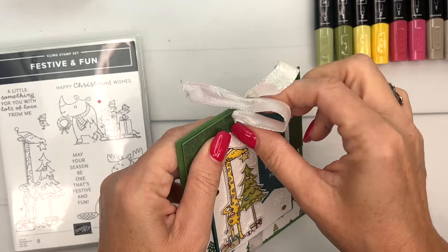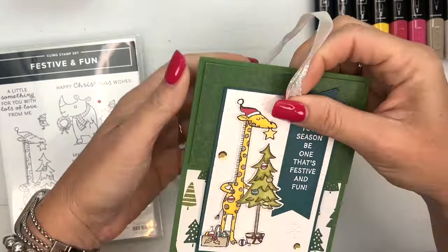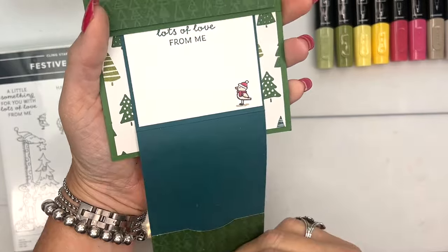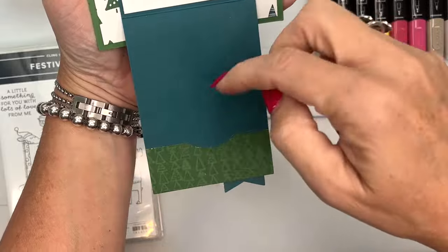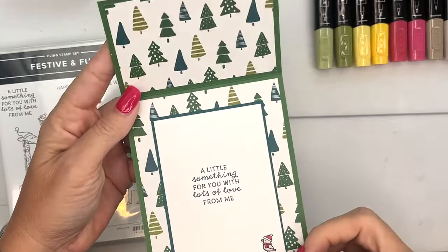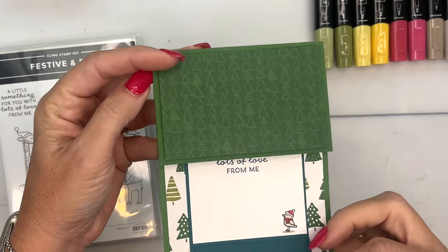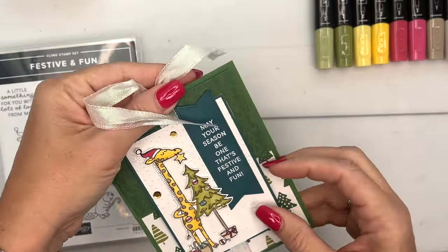This card today is a fun fold and I'm going to tie the ribbon and show you exactly how it opens up. It opens like this and then like this, and we're going to put a little gift card holder to slide a gift card in right there. I've even put designer series paper on the inside, which is kind of fun.